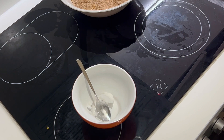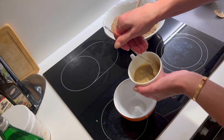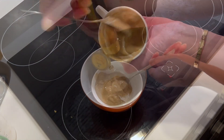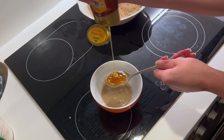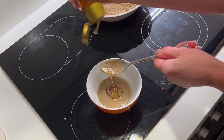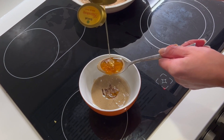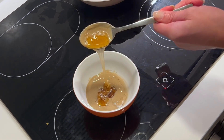Now I'm preparing the liquid mass. I blend some tahini together with coconut oil — it has to be melted. Then I'm also adding honey for the sweetness, around two tablespoons. It's almost ready.